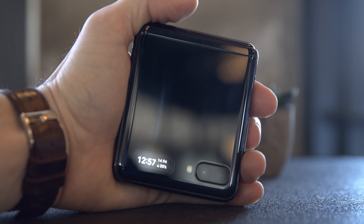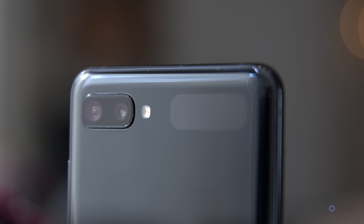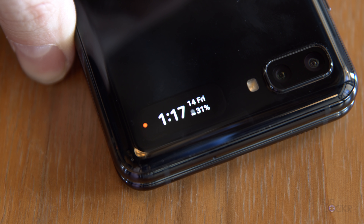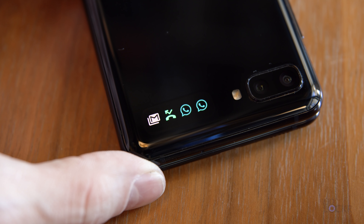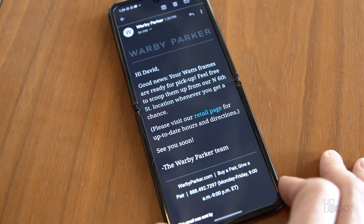On the outside, there is a very small 1.1-inch super AMOLED 300 by 112 resolution screen that is really meant for notifications. On it, you can see the time, your alarms, and it can be used as a very tiny selfie camera, and you can check your notification icons at a glance. If you tap on any of those notifications, it'll give you more info in a stock ticker kind of way.